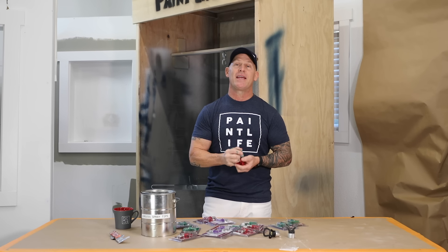This is Chris the Idaho Painter here on Paint Live TV. Today we're gonna give you some tips on tips, so stay tuned for this video.